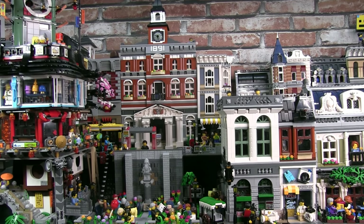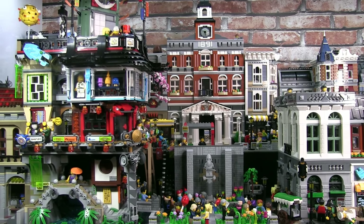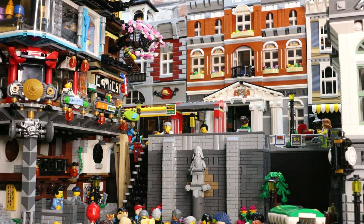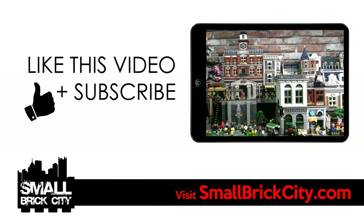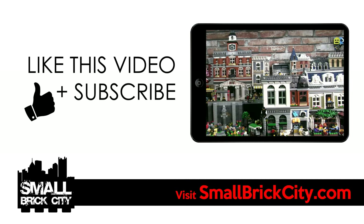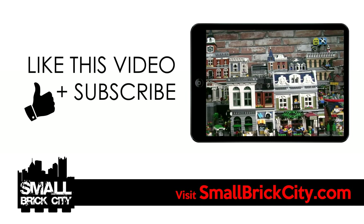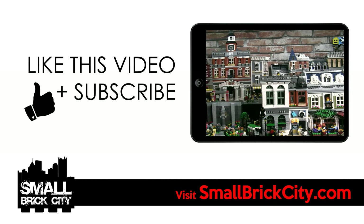I hope you enjoyed the modifications I made to the Ninjago City building, as well as how I placed it into my brick city in order for it to fit seamlessly. I would love to see your ideas on how you integrated this particular build into your city, so please leave me a comment or video response. If you enjoyed the video, like the video and subscribe to this channel. Head over to smallbrickcity.com to check out even more detailed info and photographs of my Ninjago City as well as my Lego city. Stay tuned for the next video coming really soon.